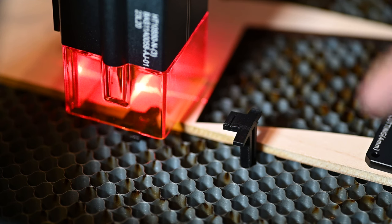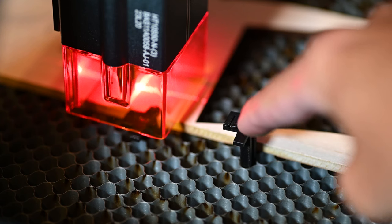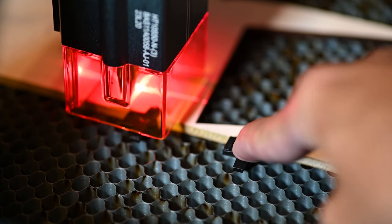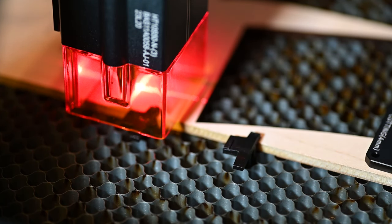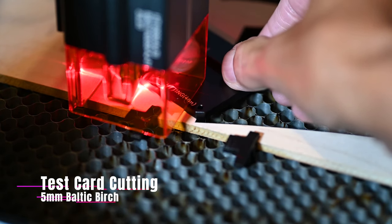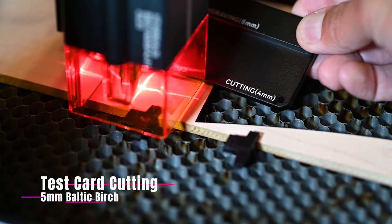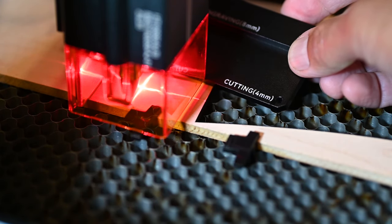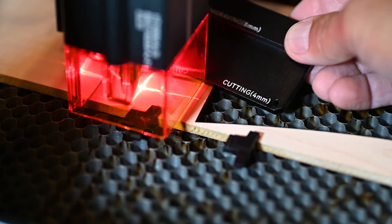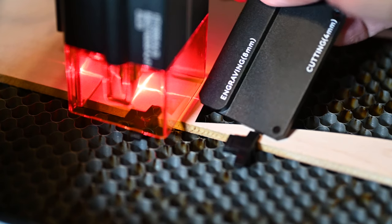Let's get ready to do our first cut — a test card so we can see how this operates. First I'll put down a honeycomb hold-down pin to make sure the wood stays in place. Everything is positioned and we'll start this cut shortly. The next step is to set our focus distance. Since we're doing some cutting, I'm using the cutting height of 4mm. For engraving it would be 8mm.